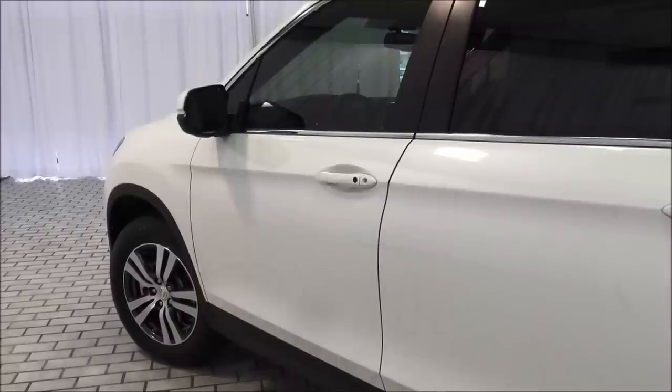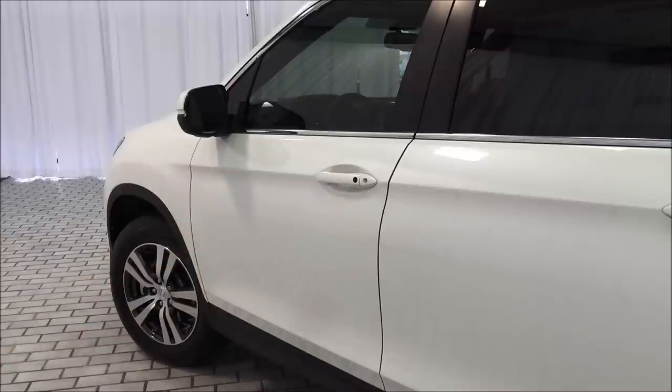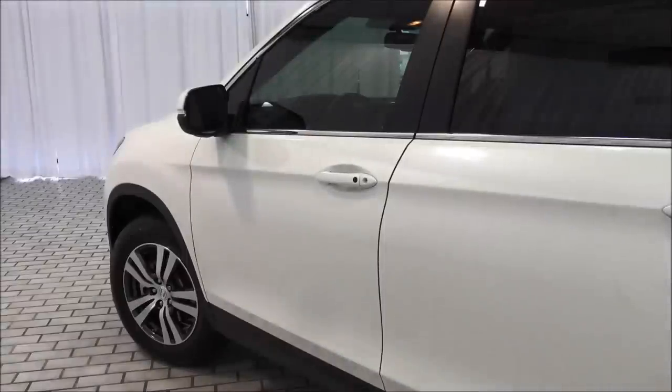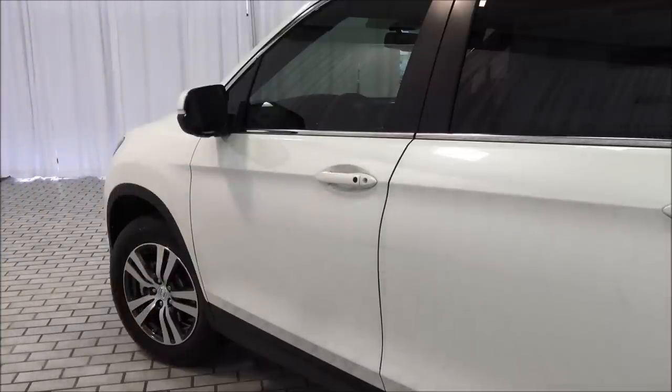When the doors are locked, all you need to do is have the key fob on your person and it will allow you to use the vehicle completely. Just approach the vehicle, grab the handle and pull. When you're finished, press the little black button on the door handle and all the doors lock. And as you heard, it gives an audible confirmation as well.